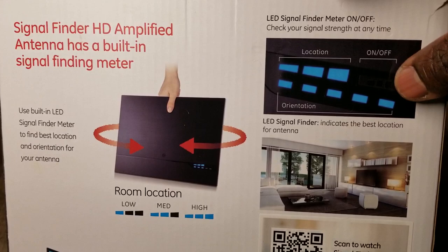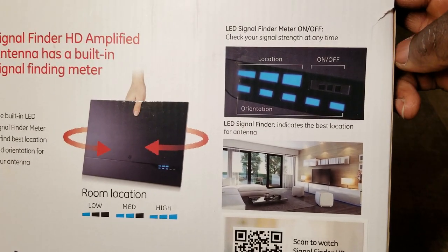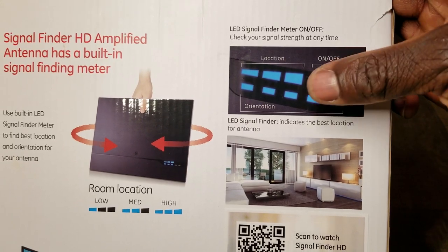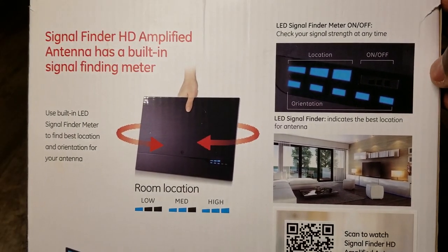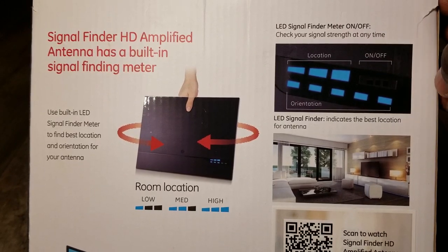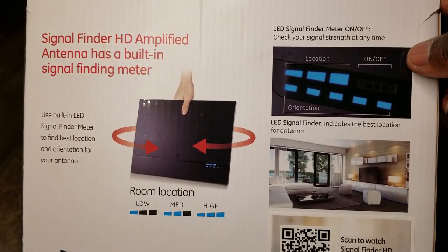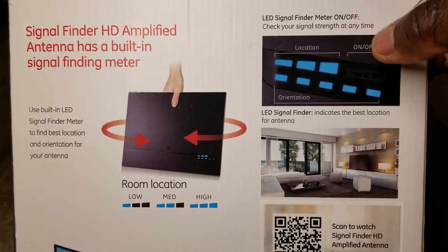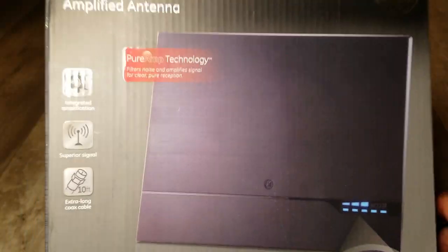Down here there's a small black button. The LED lights can stay on, but if you don't want them flashing back and forth once you're locked in, just push this button once to turn the lights off. If your signal drops or the picture pixelates, press the button again to check your signal strength. This panel antenna can be hung on a wall with nails and stay in place as long as you maintain your orientation.